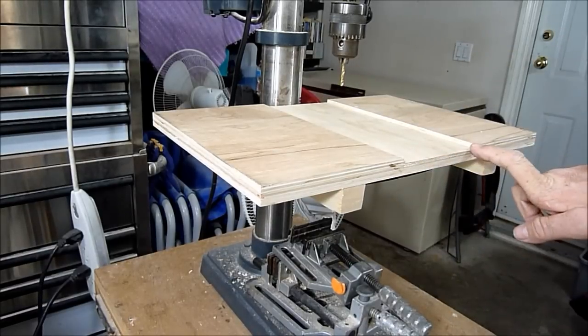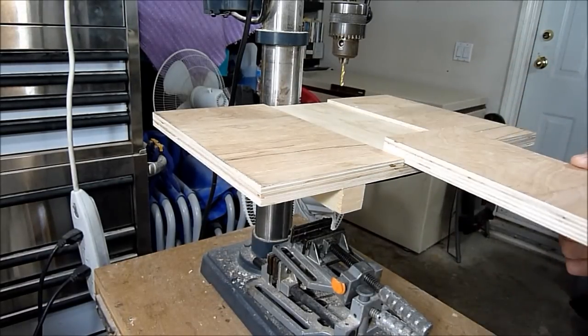I've made a small dado cut in here, and that's for my sacrificial backer board.